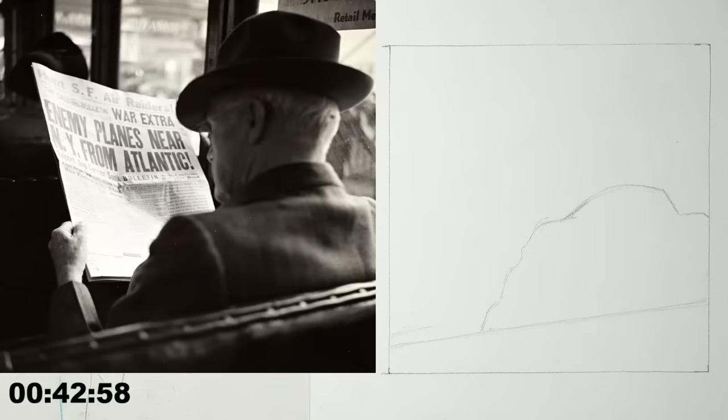The headline on the paper in the reference reads 'Enemy Planes Near New York From Atlantic' — I was wondering exactly when this picture was taken. The hat looks like it's from the middle of the 20th century. If enemy planes were near New York and that paper had to be printed — that's some pretty slow news compared to social media. Kind of nice to be a little bit slower.